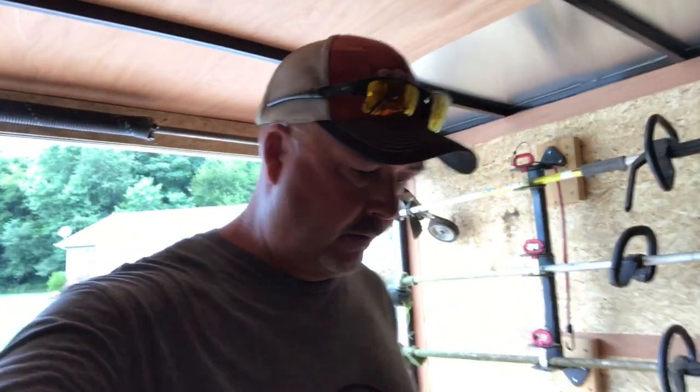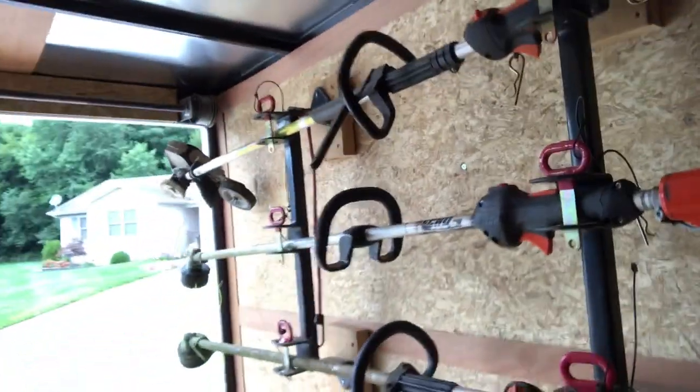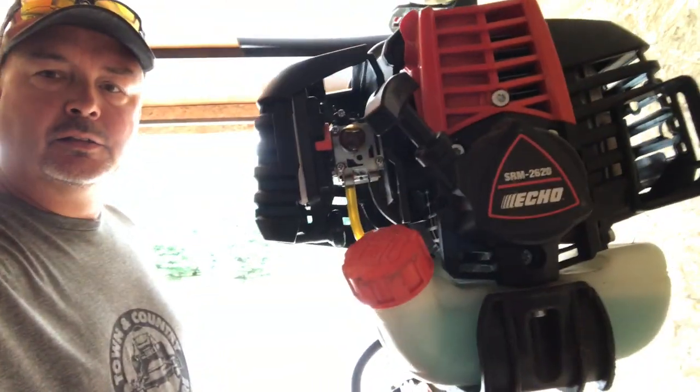Alright guys, I still can't believe it. Is that an echo, echo, echo, echo, echo? Ha ha ha! Did you see what I did there? I still can't believe it. Is that an echo, echo, echo? Why, yes it is. It certainly is.